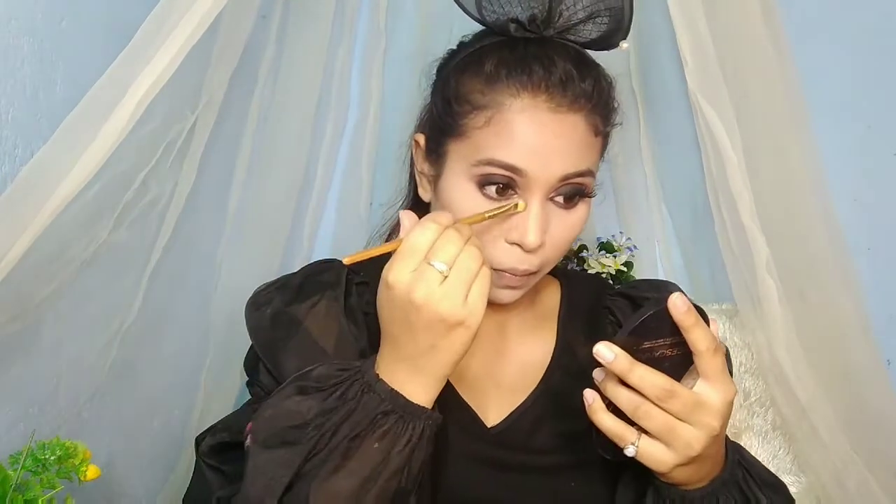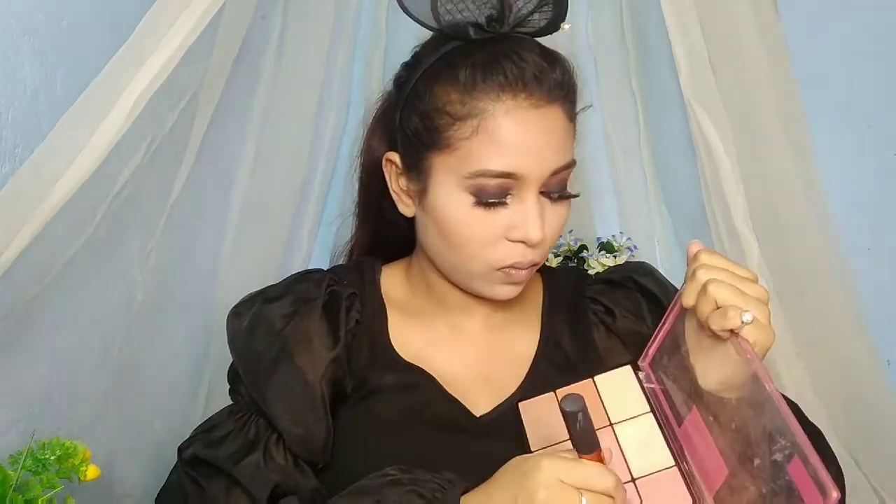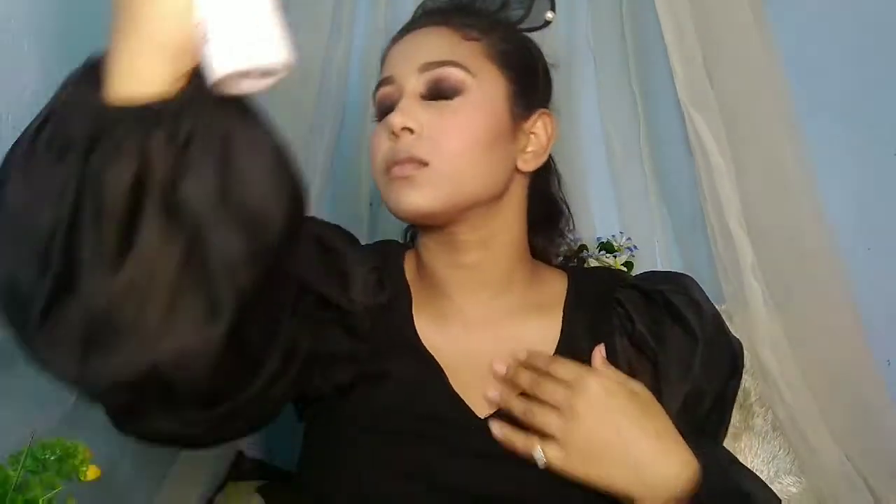Blend it out well so it doesn't look harsh. I'm going to use a neutral blush because the eye makeup is very bold, so I'm keeping the face makeup neutral.